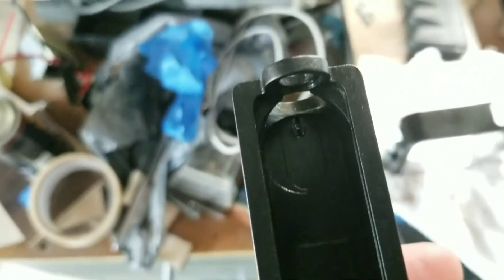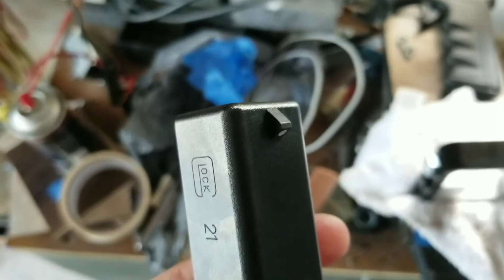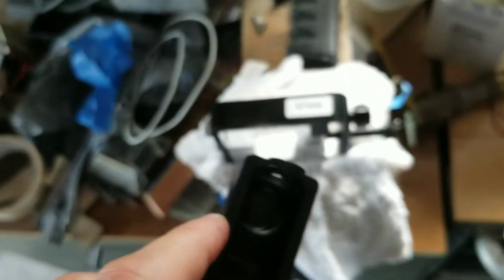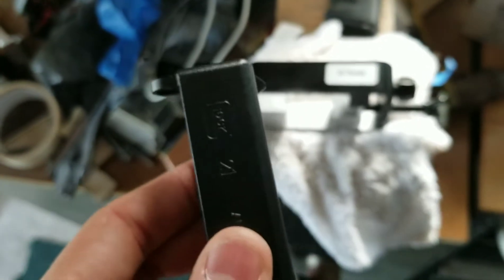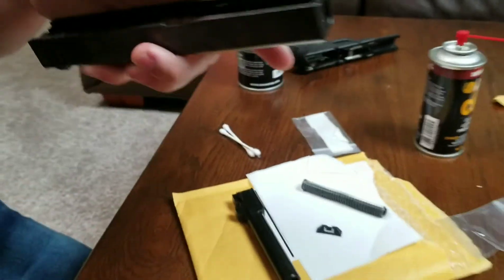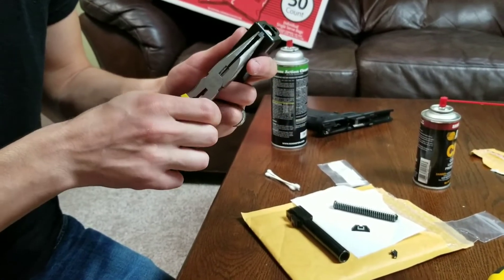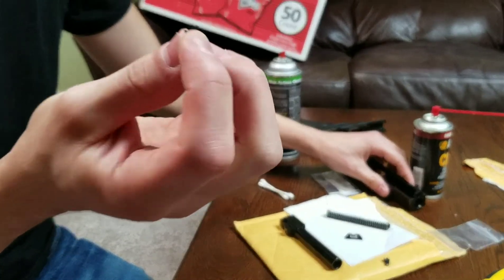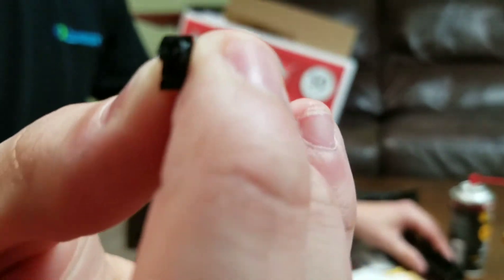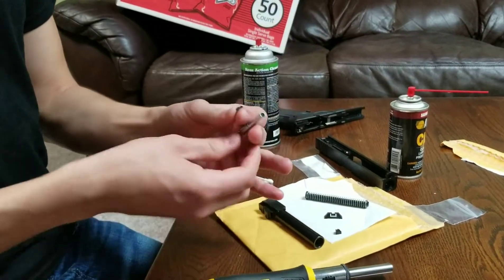Next step is the front sight. This one doesn't have a screw — it's just all molded plastic. So this one we can just get a pair of pliers and yank it, or just push it through the bottom. If yours has a screw, you need one of those screw tools. My plastic sight is just press fit, so I can just pull that out. You can see it's all one piece.